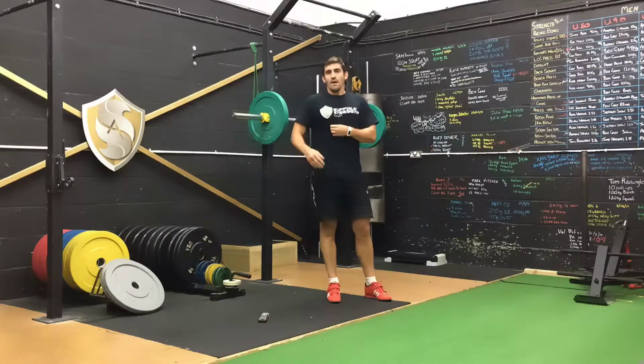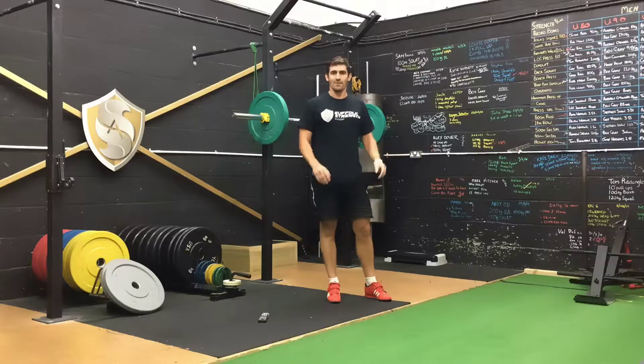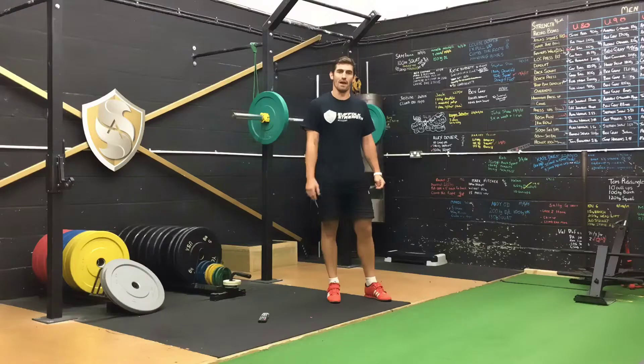If half body weight is too heavy, go a little bit lighter, 5 to 10 kilos. Or a little bit heavier, 5 to 10 kilos, if it's a bit light.